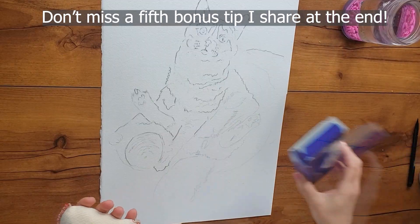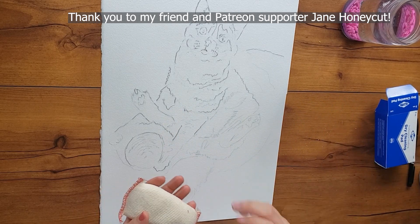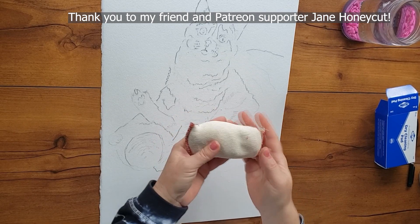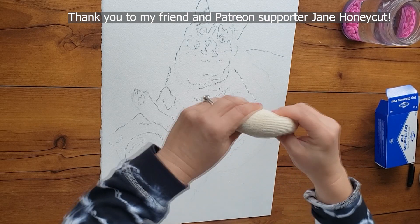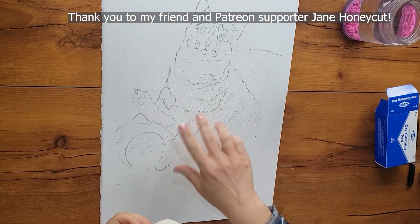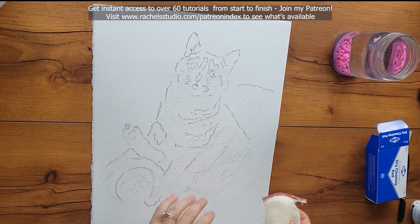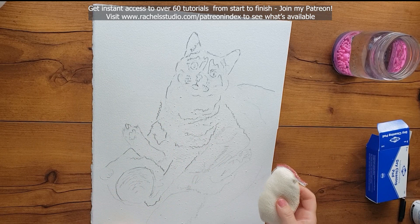The first tip is using a dry cleaning pad that drafters use to keep their drawings clean and smudge free. You take this pad — it has little bits of eraser in it — first you twist it, and you see all the little bits of eraser that fall on your painting. Then you rub these tiny bits of eraser around on your painting and it'll lighten up your lines just a little bit without smudging them.